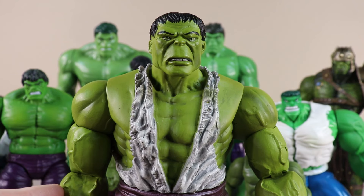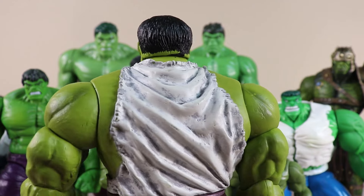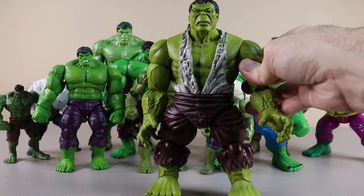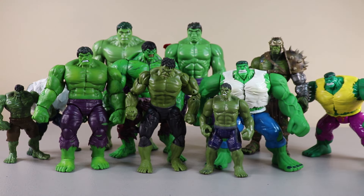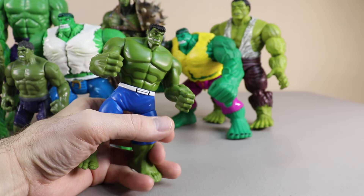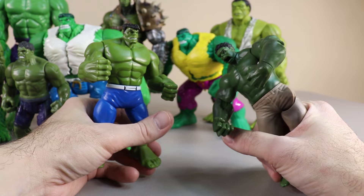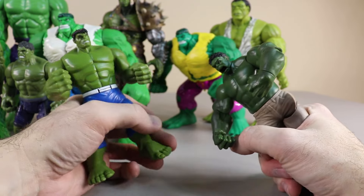Our next Hulk figure is really interesting and really heavy. He's not the tallest out of all the Hulk figures but definitely so far the heaviest. These next Hulk figures are interesting because you can squeeze the legs and they'll do different motions — this one does a left uppercut and this one does a smash motion, and he also opens his mouth.